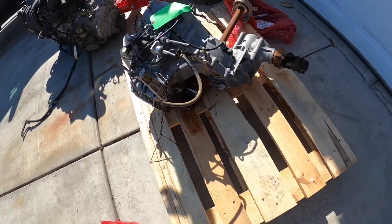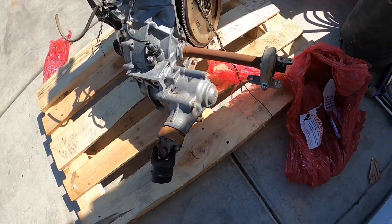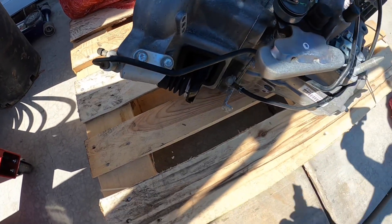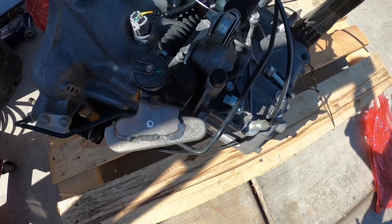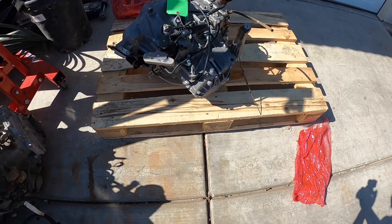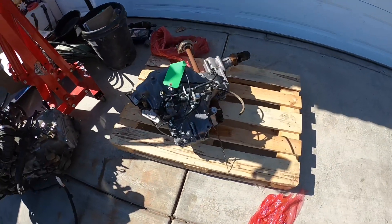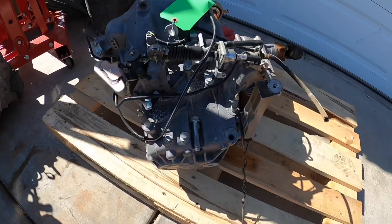There she is, boys — all-wheel drive K-series transmission, complete with half shaft, all-wheel drive. It comes with the clutch slave, shifter mack. It sucks that they cut the cables, but it's not like we're going to need them anyway. It comes with the clutch, flywheel bolts, and all that stuff. I'll put a description on where it came from. So yeah guys, here it is — we're going all-wheel drive on the Civic.